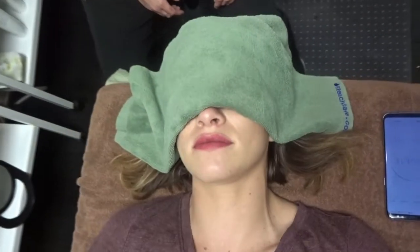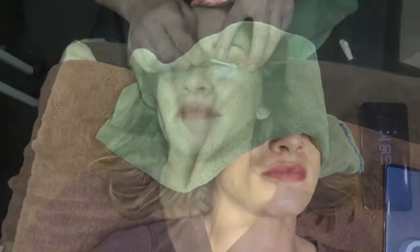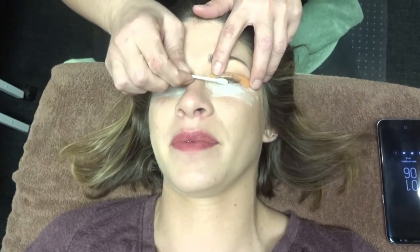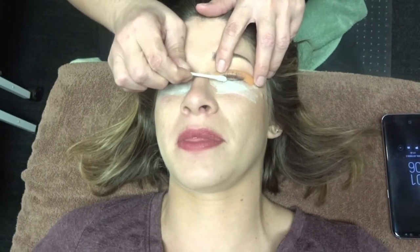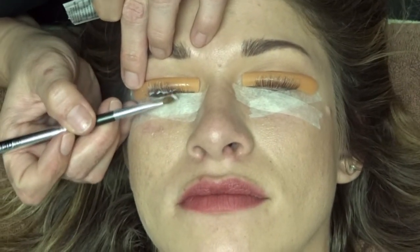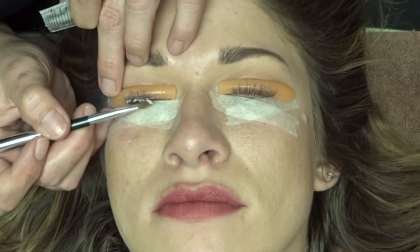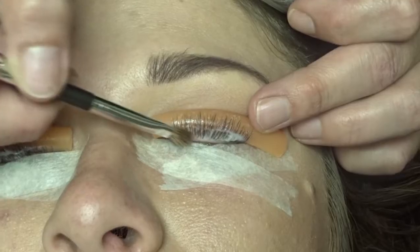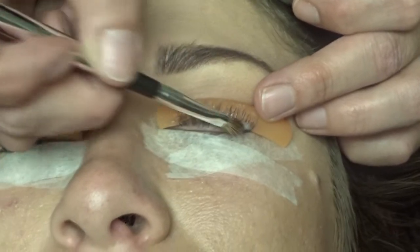The perming solution sits with a towel over for six minutes — right here she is scraping it off. Now she is applying the second step, which is the neutralizer, which is going to neutralize what the perming just did, and this sits for another five minutes.